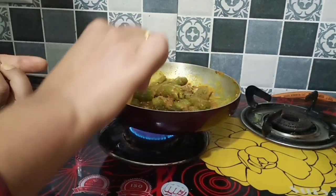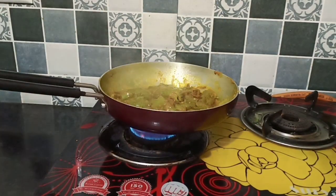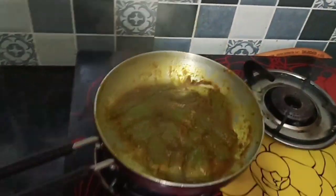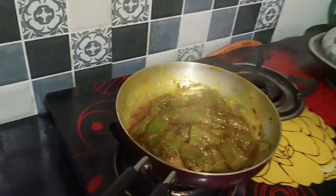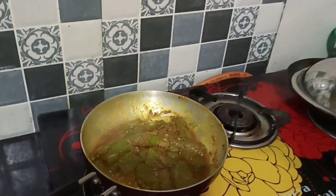After adding the water it will thicken up. I will mix it well and put it in a good way. After that it will be ready and ready to serve. It will be nice and soft.